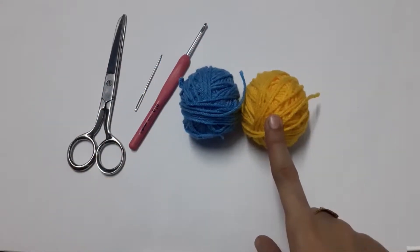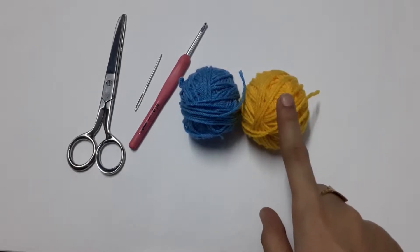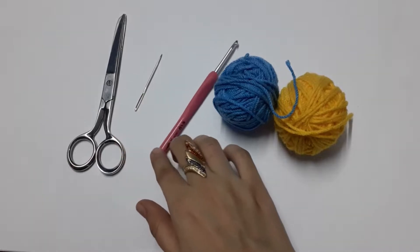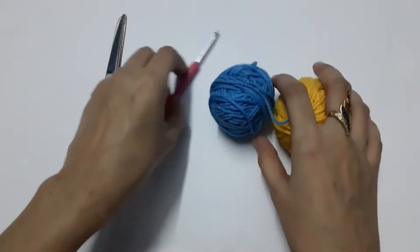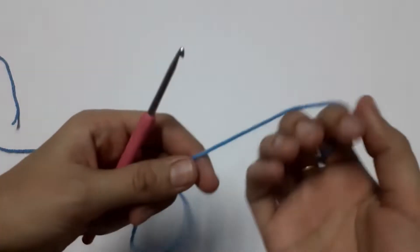You will be needing some yarn. I am using DK or worsted weight yarn in two colors. You'll also need a 3.5mm hook, a tapestry needle, and a pair of scissors. Let's get started — we are going to begin with a magic circle.